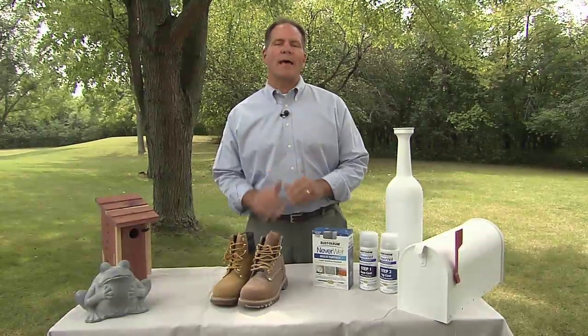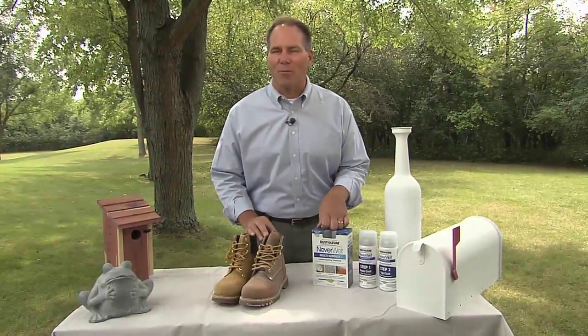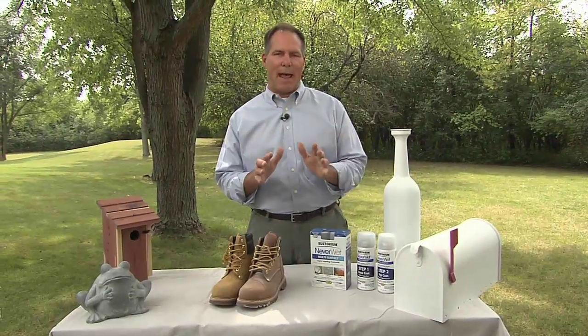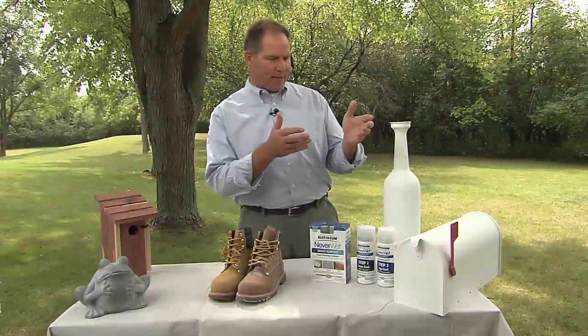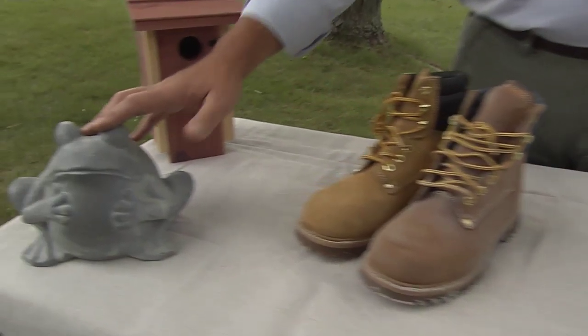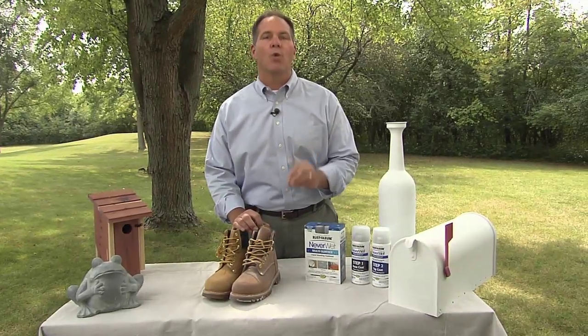Neverwet is a brand new coating that's super hydrophobic. It's fun to say, but it's a very effective coating. Essentially, water won't stick once this coating is applied. You can put it on things like mailboxes, boots, outdoor lawn ornaments, or even a birdhouse — just about any surface can be treated with Neverwet.